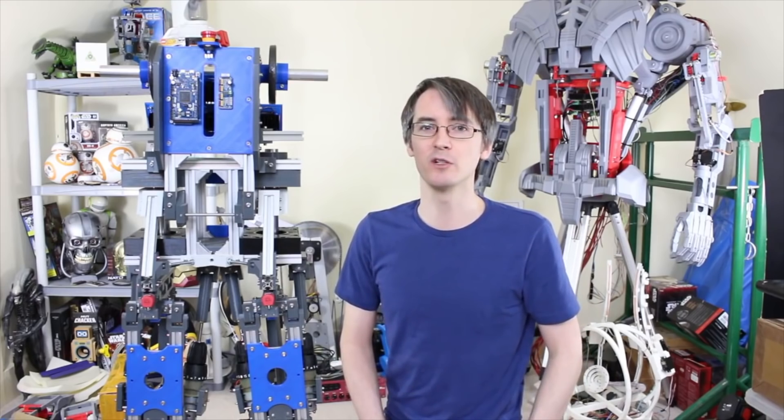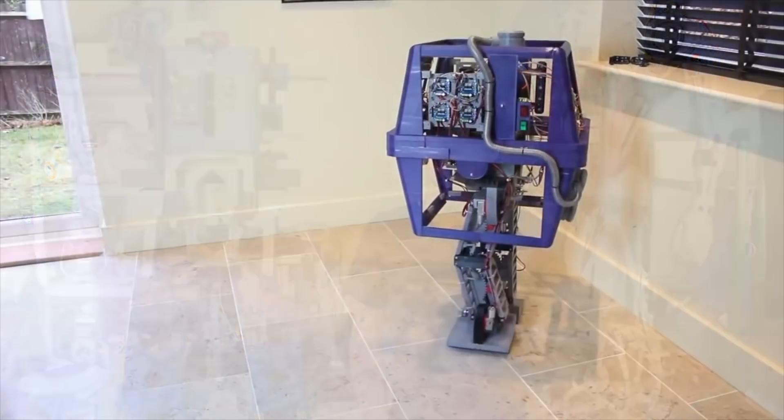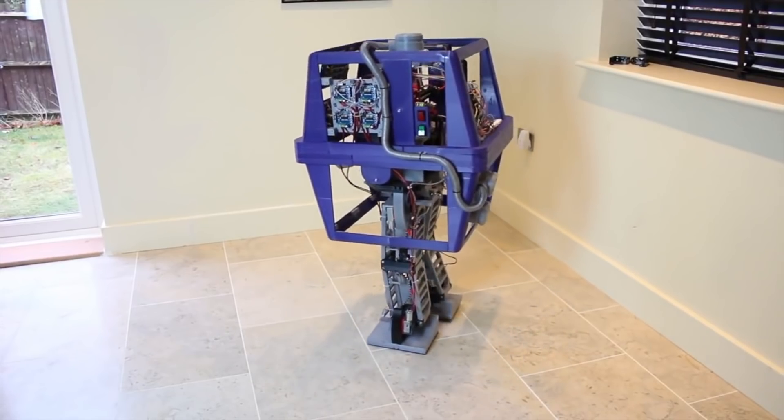Have a look at the previous parts of the build and also my Gonk Droid series to see another walking robot I built in the previous series.